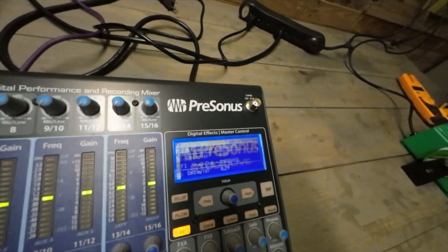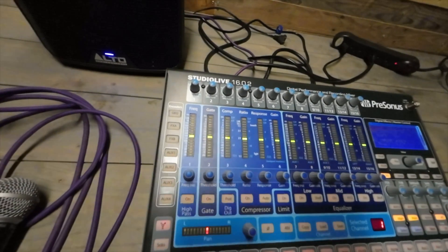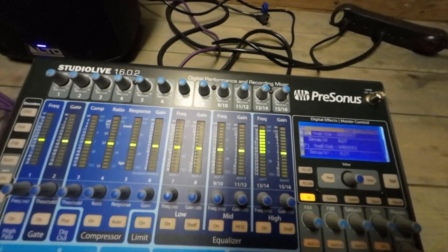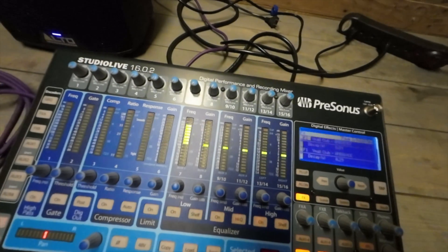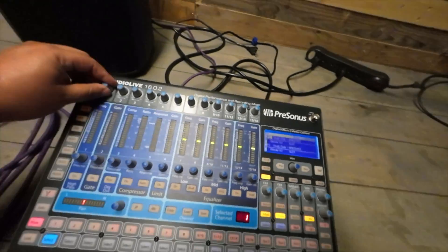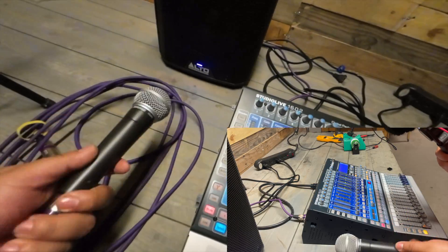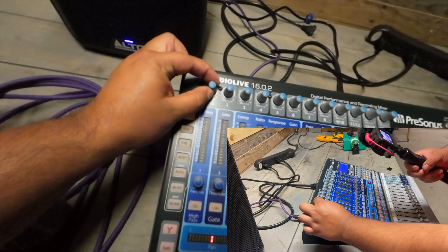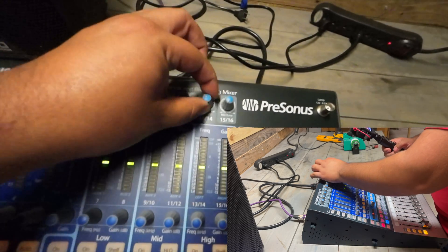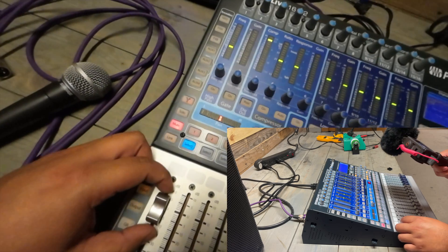There it is — if I use the locate function, every fader works. Let me go through every fader, all the auxes, and then the master left and right. To demonstrate that only channels 13 and 14 work, I'm going to plug in my Shure SM58 on every channel, turn up the gain, and set the faders at unity. I already know channels 1 through 12 won't work.